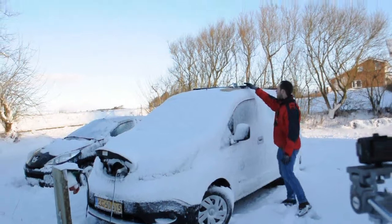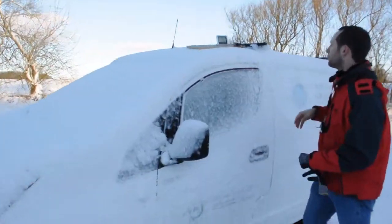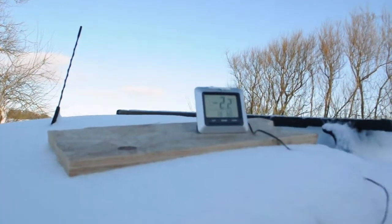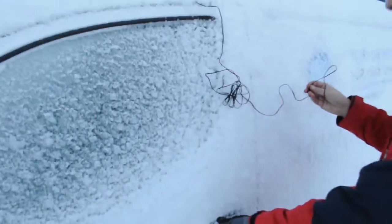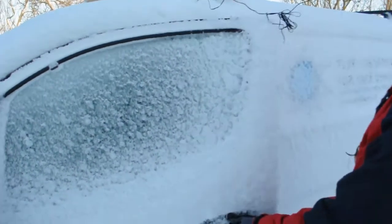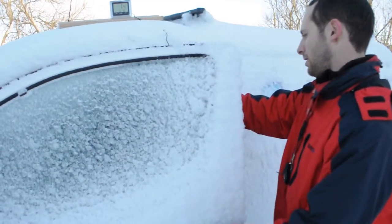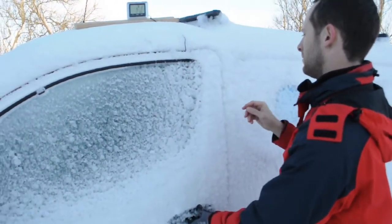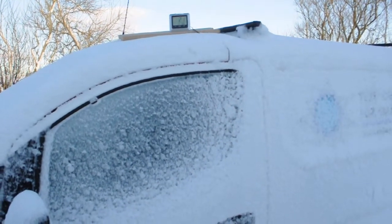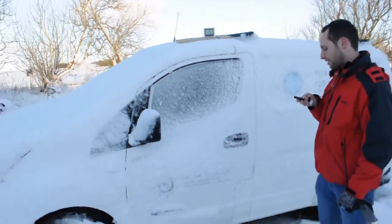First of all, we will have a thermometer up here and we'll put the other sensor inside so that we can see when we get to a good temperature. Let's see if we can open it at all. It doesn't close so well, but hopefully it will work. So let's start — we will have a timelapse so we can see how much time it takes.